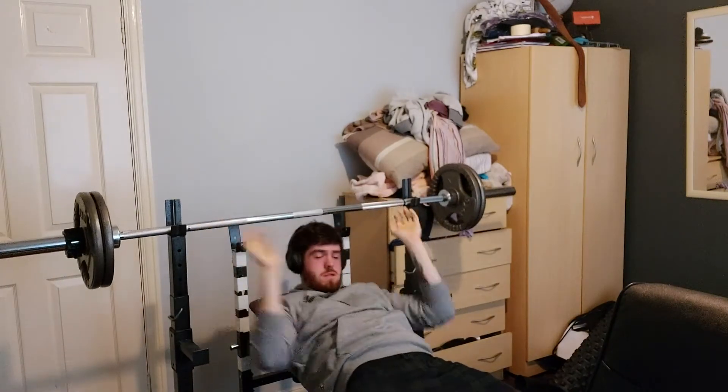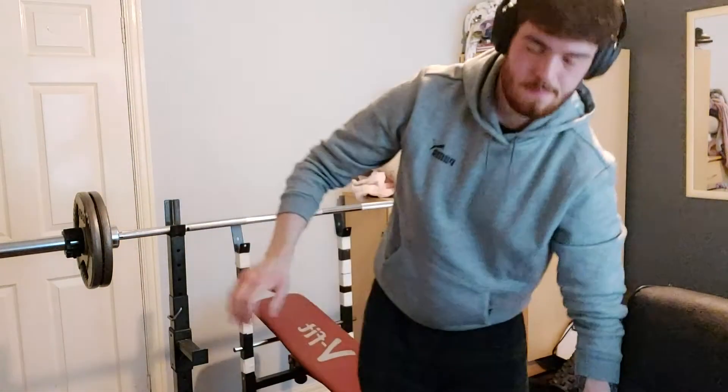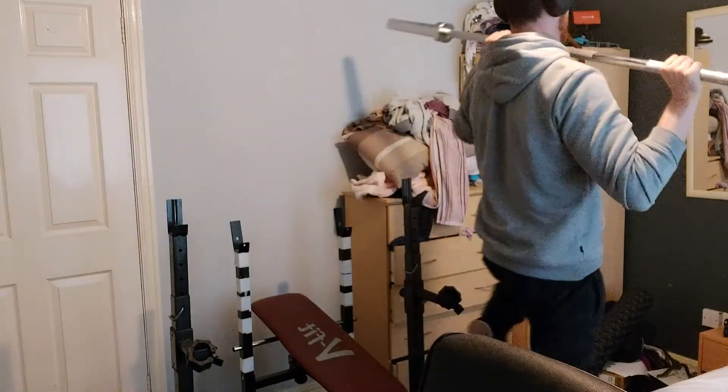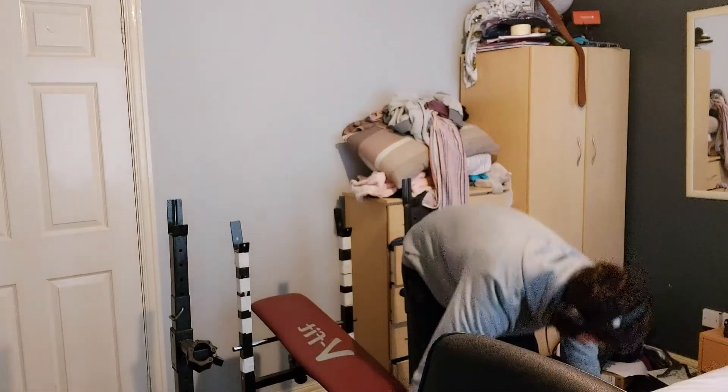Gotta take that pre-workout. I'm praying again. Nearly hit everything in my room — the bar lives underneath my bed, that's how much room I have.